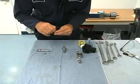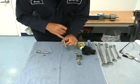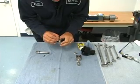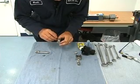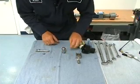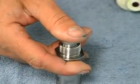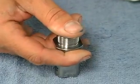Next, we'll drop it in from the top side of our valve body and just let it sit down inside there until it hits the o-ring. Then we'll use our high pressure seal retainer, set it in there, and just push those seals down with our thumb.